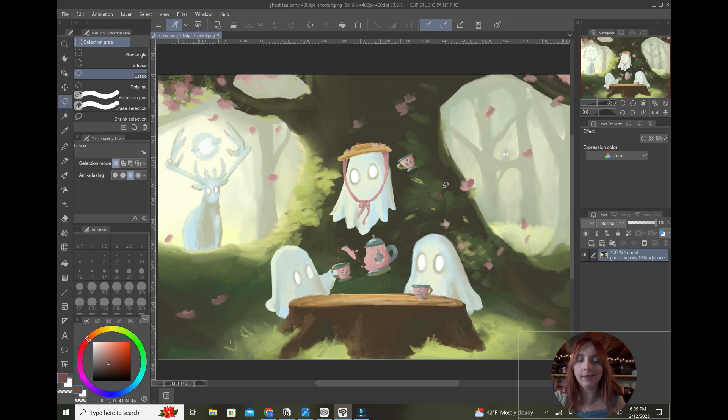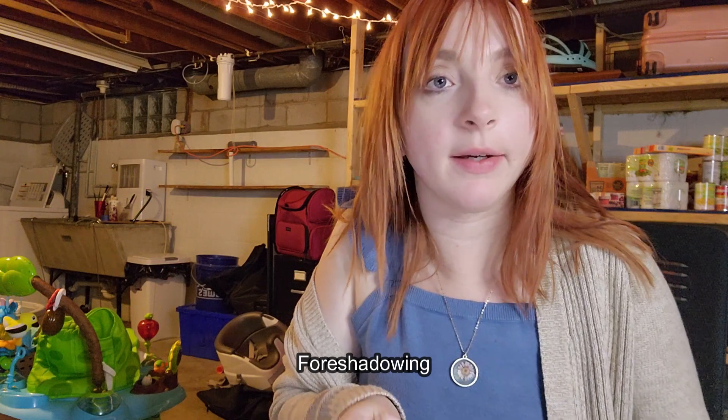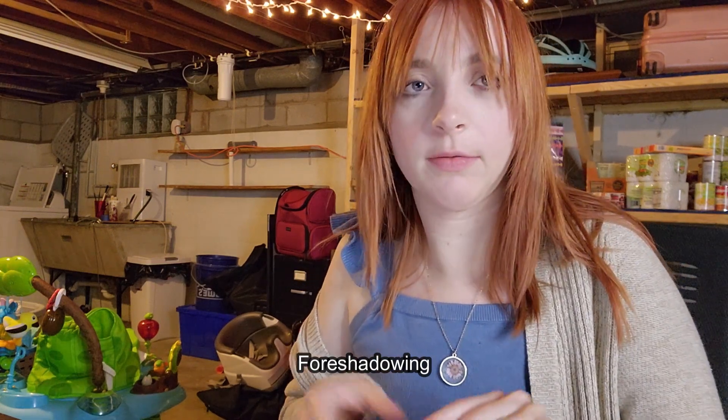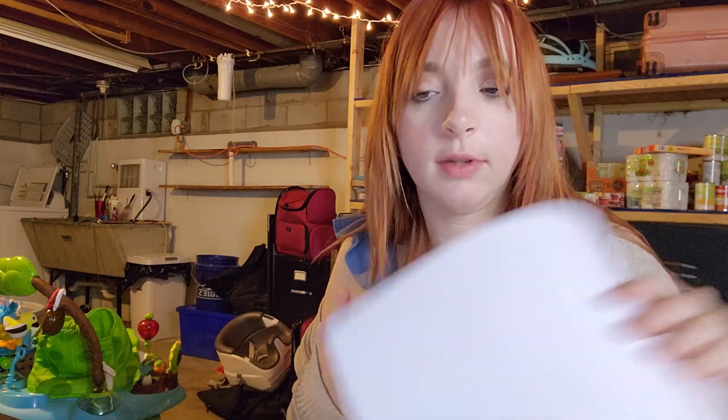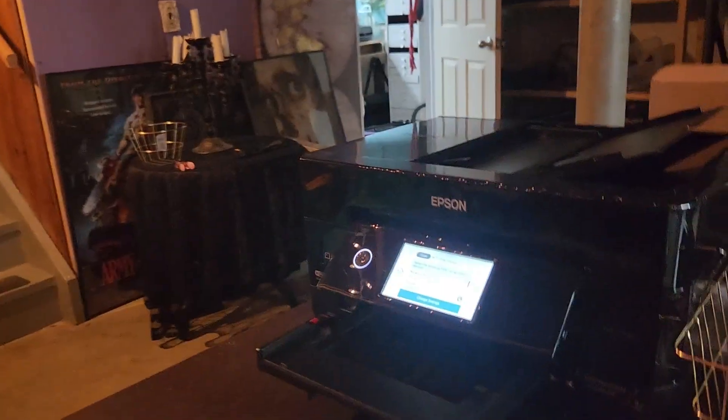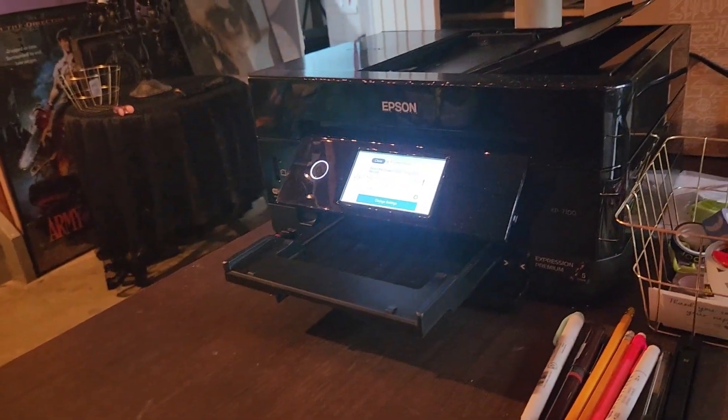Connecting my printer to my computer is a nightmare and it takes a lot of finagling to get it to work, because printers are satan — they're spawns of satan. Everything takes about 12 years.